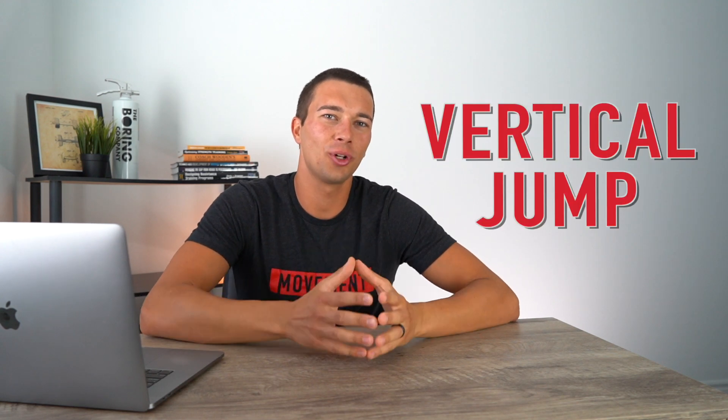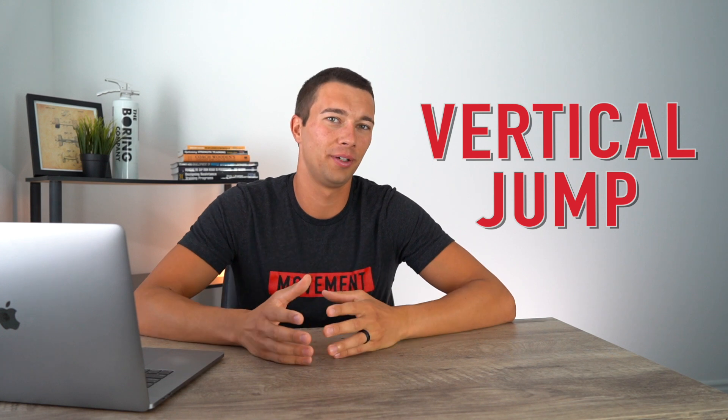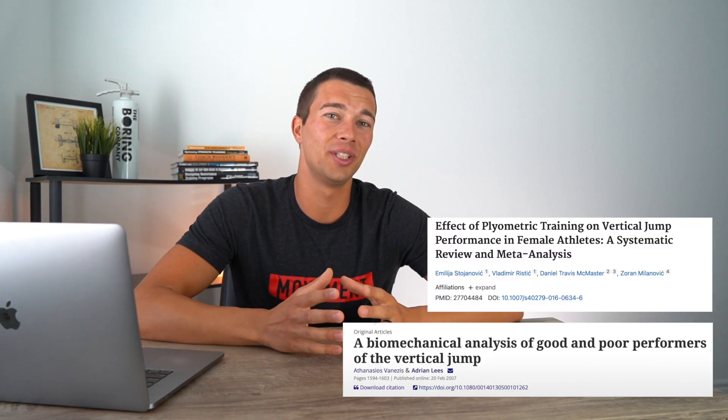Hey, what's up guys, Matt with Movement System. In this video we're going to talk about how to test vertical jump and what's a good number for your vertical jump. I've done a ton of research for this video and a ton of vertical jump testing on athletes as a high school strength and conditioning coach, as a strength and conditioning intern at Ohio State University with Olympic sports, and even on some professional athletes.